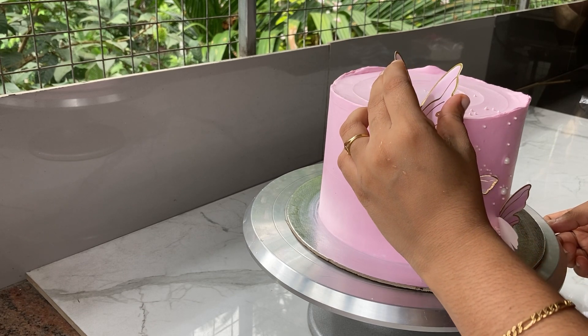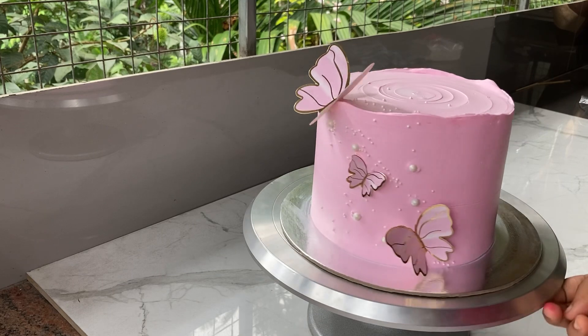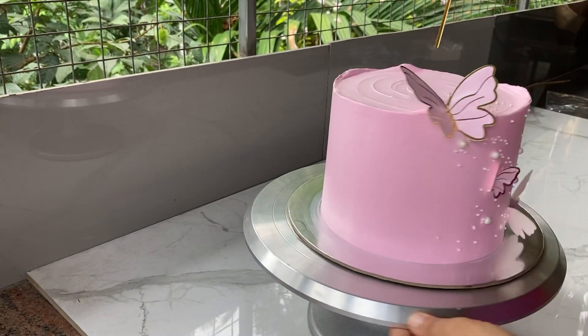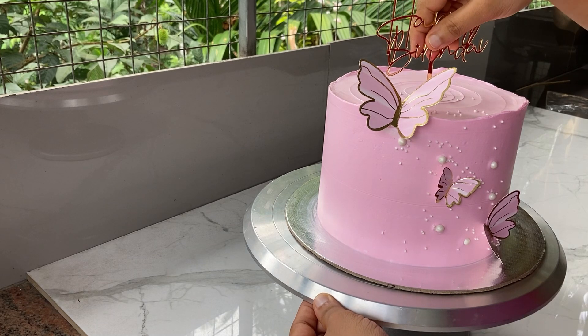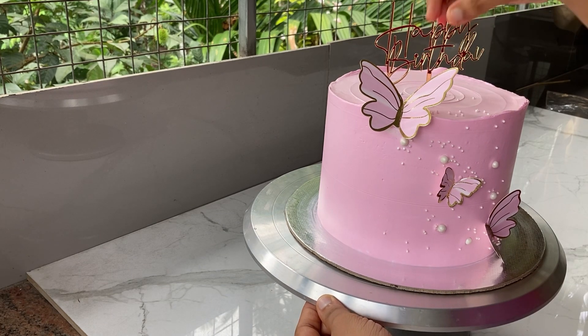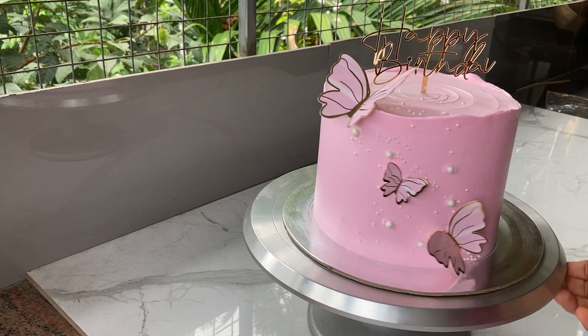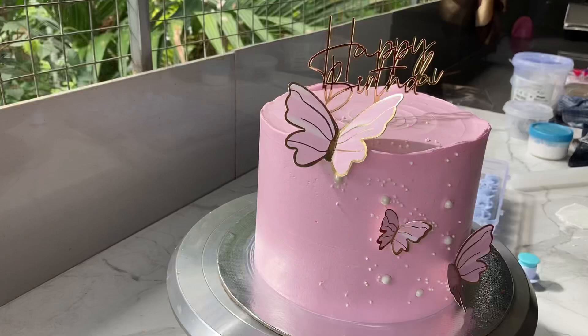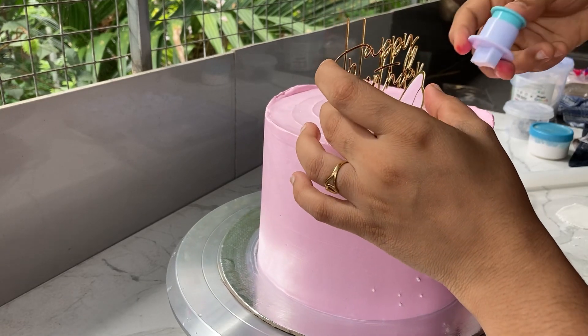We will add the cake in a little bit in the fridge. This is the white fondant, so you can put the name on the front.